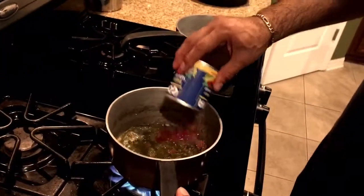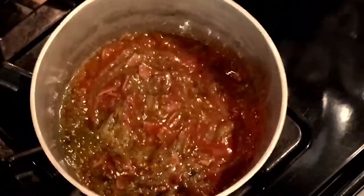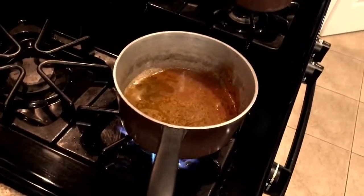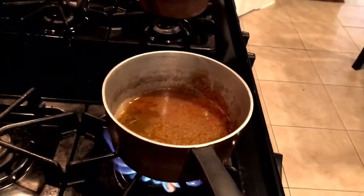Next, get a can of Goya tomato sauce and pour in the whole can. This actually already looks pretty tasty — it kind of looks like a beef stew or something. Then fill the empty tomato sauce can with water and pour it in, and then pour it in a second time, as my dad is doing right here.